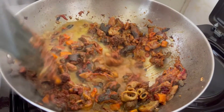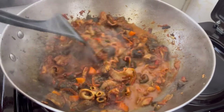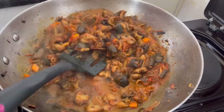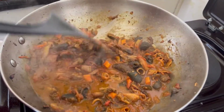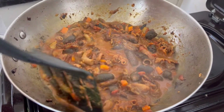And we mix it again. We are going to give it more than 5 minutes to simmer, and then our ovos are done.